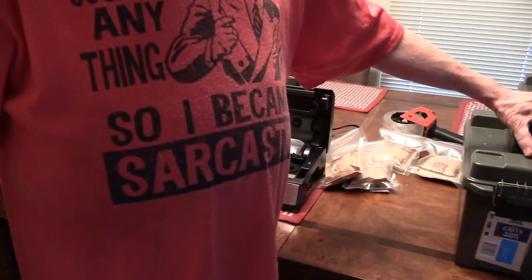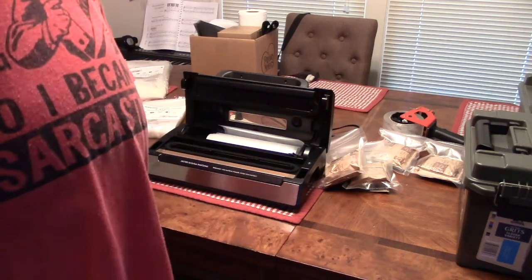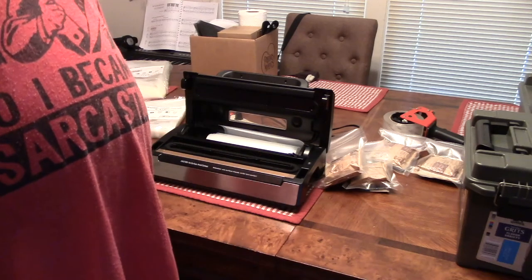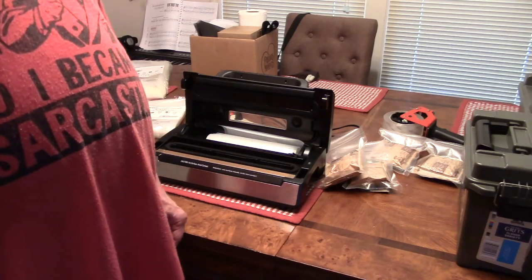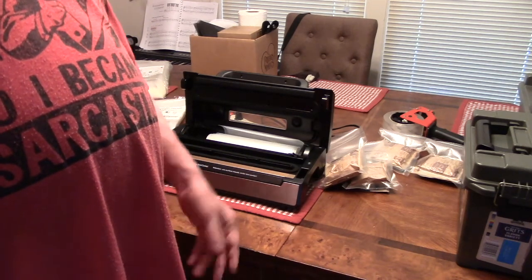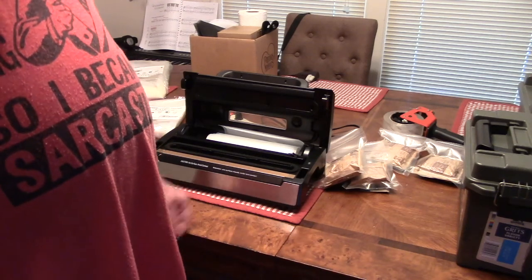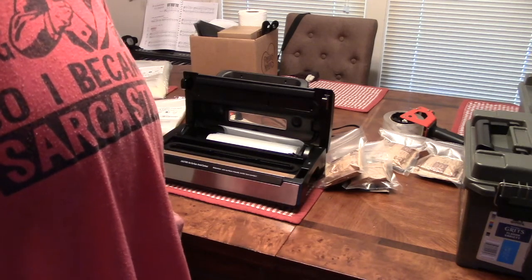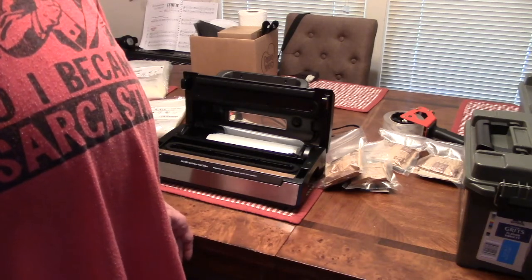Then I can just stack these up in a closet or wherever I'm going to put them. That's about all there is to it. It's just a short video — I thought some of y'all might be interested in seeing how I do it, might give you some ideas. John's not here, so the lousy camera work is all mine. This is Spec Ops 56 saying so long, and y'all get to prepping.